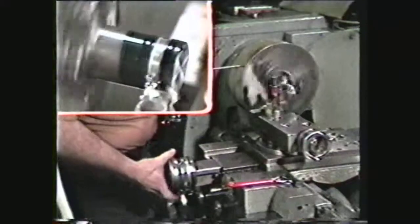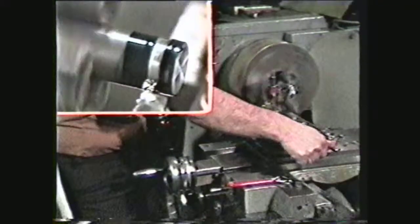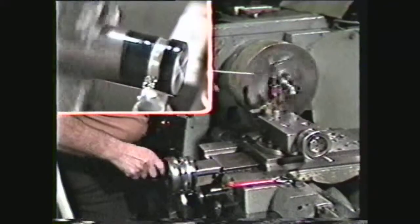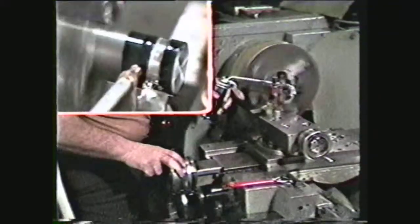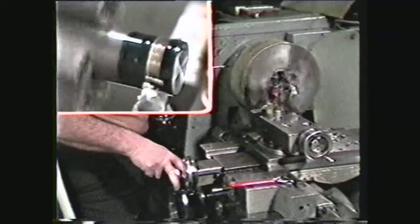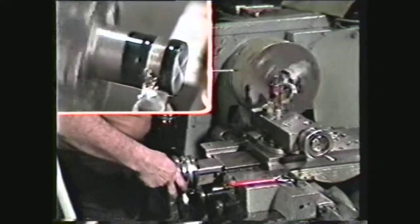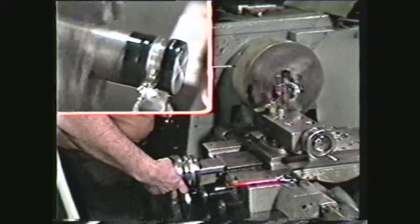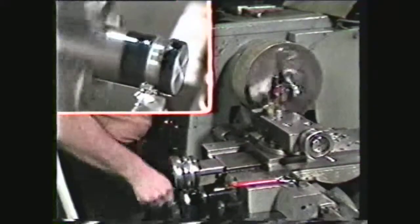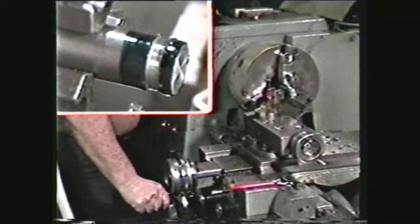Back the tool away from the work. If the groove is to be wider than the tool, move the compound over the difference between the width of the tool and the specified width of the groove — in this case, move the cutting tool over seventy-five thousandths. Then feed the tool back into the work, applying oil while the cut is being made. Remove material to a depth of one hundred thousandths to match the depth of the previous cut. The grooving operation using a parting tool is now complete.